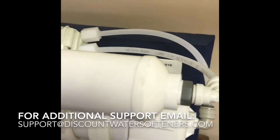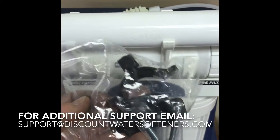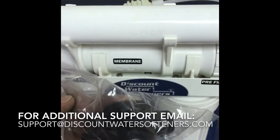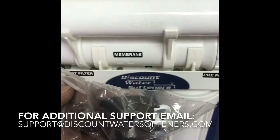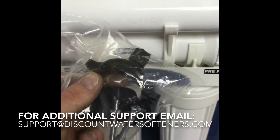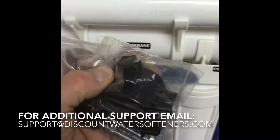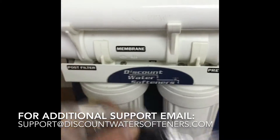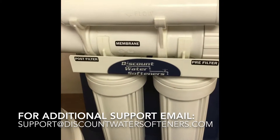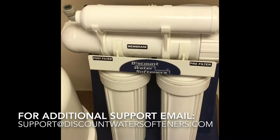The drain line goes either to an open drain, or you can use the included drain clamp connector — drill a hole through the pipe above your trap under your sink, clamp it on, and there's a compression connection there. That's pretty much it. If you have more questions, you can email us at support@discountwatersofteners.com.